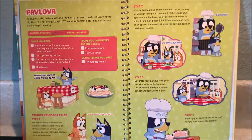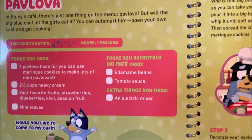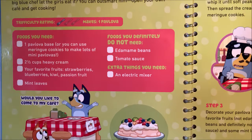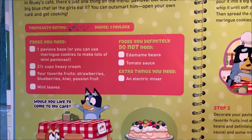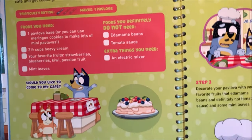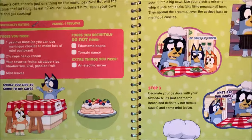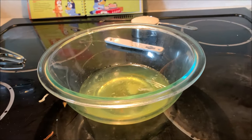The last recipe in Bluey's cookbook is pavlova. The problem is ingredient number one — you need pavlova to make pavlova. That feels like cheating, expecting you to get pre-made pavlova, especially because pavlova is not something they really sell in stores here in America.